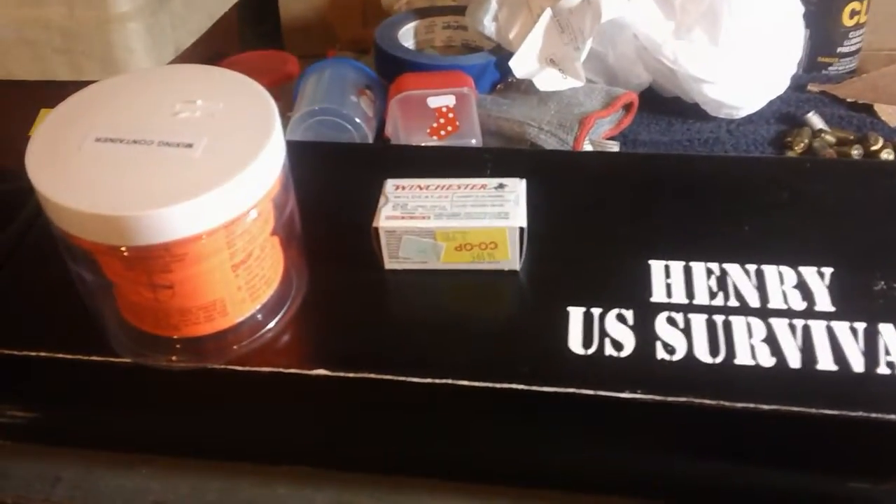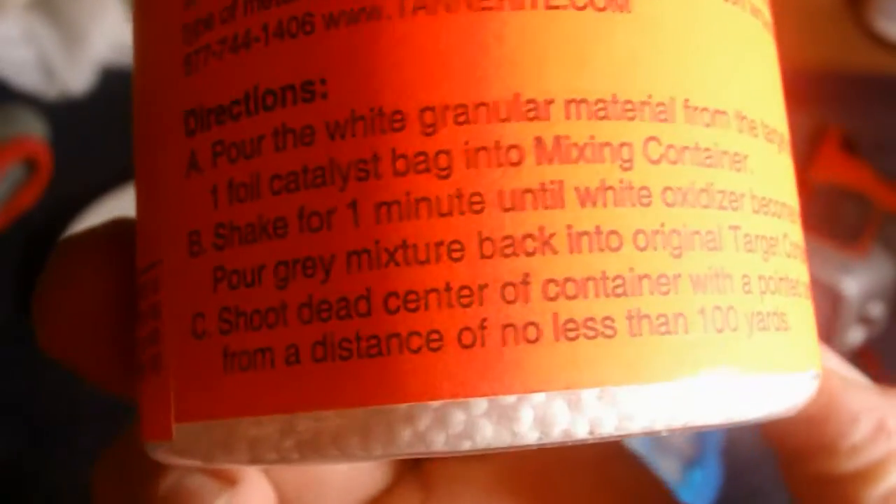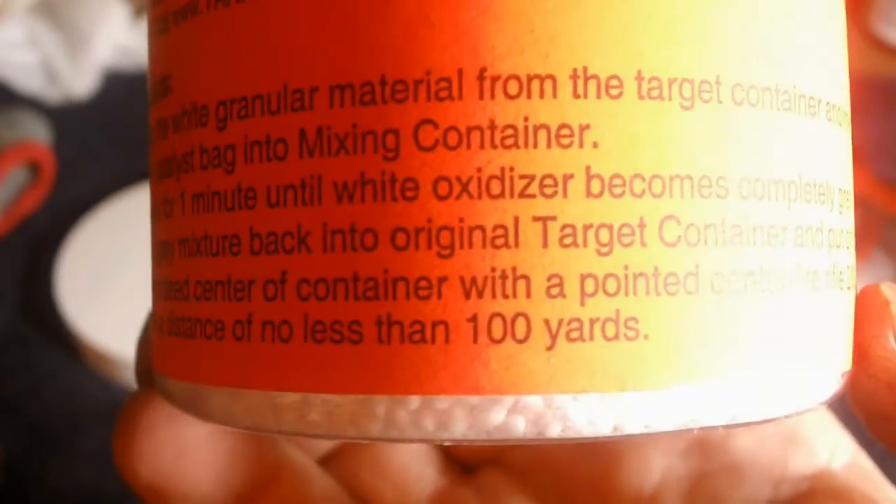You saw it on the Po'boy Special channel. Let me show you what it says here on this Tannerite. Right there on letter C, it says: shoot dead center of container with a pointed centerfire rifle, 2,000 feet per second or greater at 100 yards. So that's what it's advertised as — we're going to try and see if a 22 long rifle will detonate it.